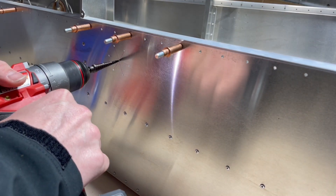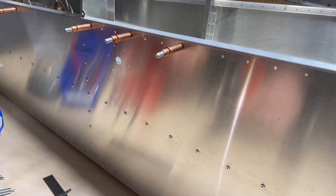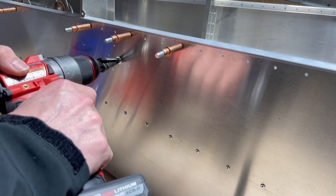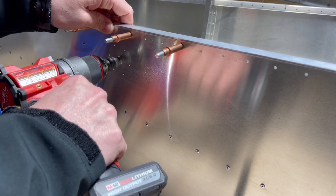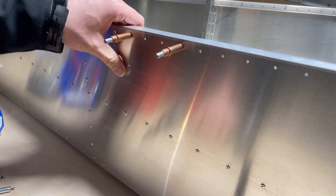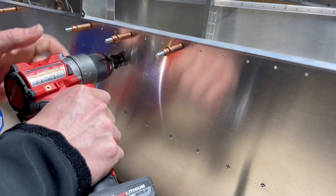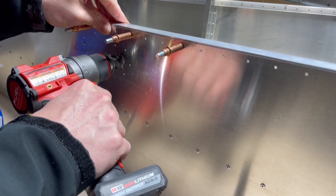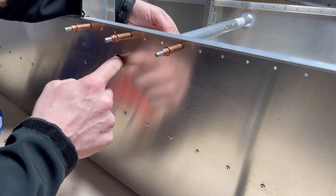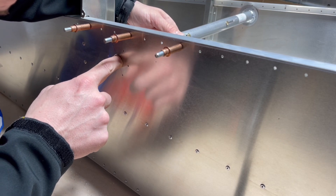This will go up to one half, get it started, then seven-eighths, and then we'll file it the rest of the way. Still much bigger... still bigger than that, and it's going to require some filing for sure.